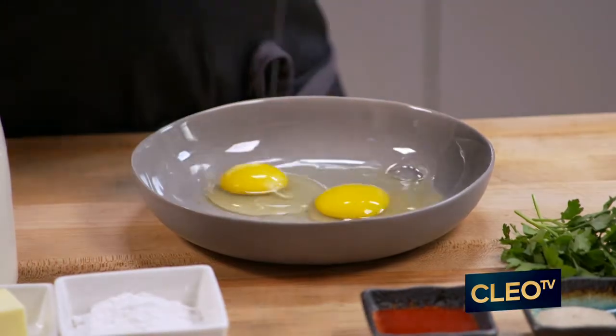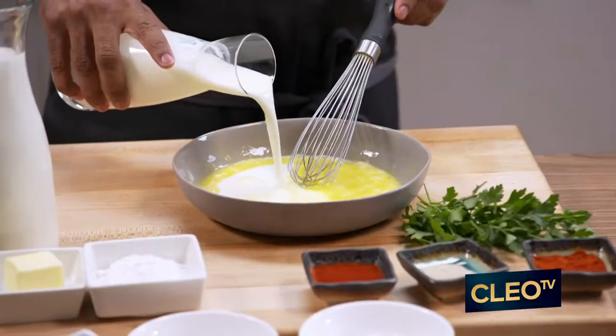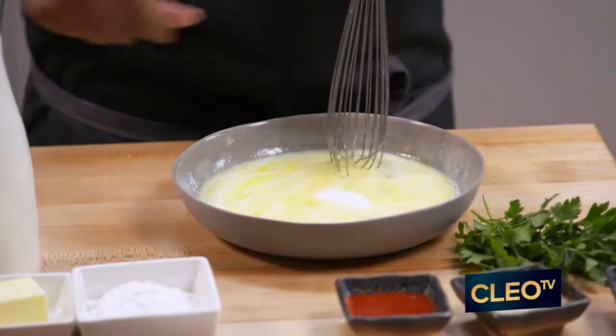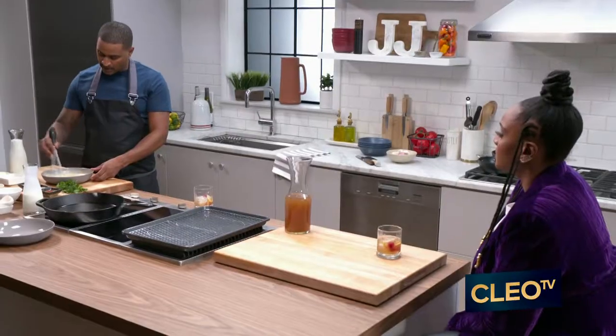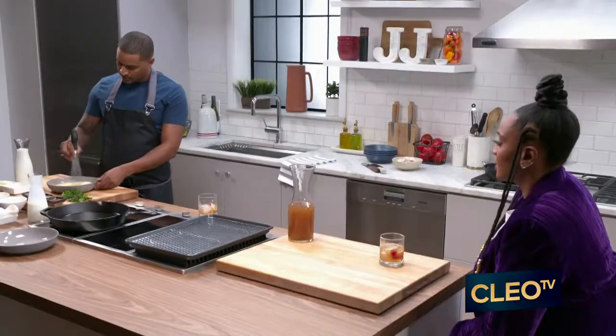I'm going to crack two eggs here. I'm going to whisk that up. A little bit of buttermilk — nothing like buttermilk. I'm going to add a little salt here, a little white pepper, cayenne. I'm using white pepper because I want more of a lighter, peppery flavor to it. I'm going to add a little bit of hot sauce and mix that up.